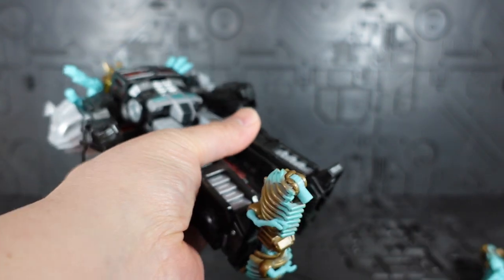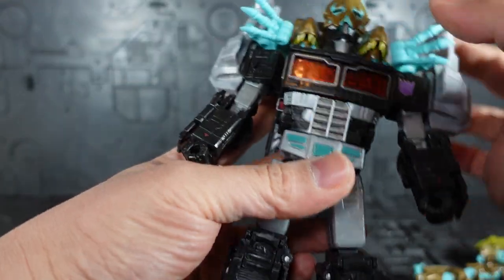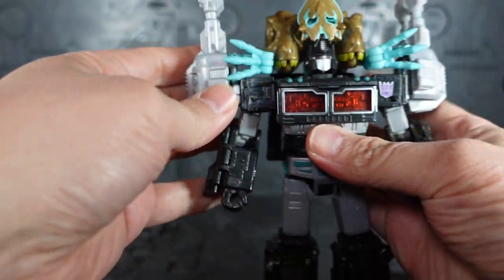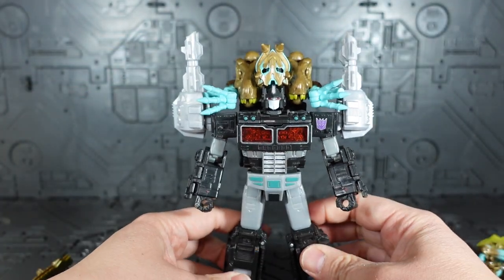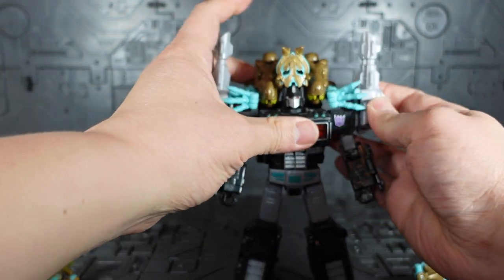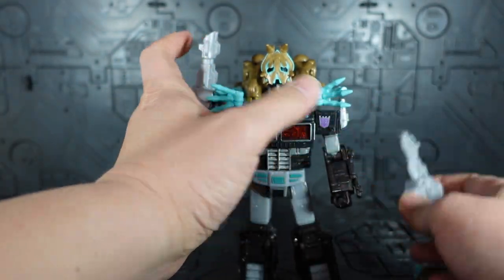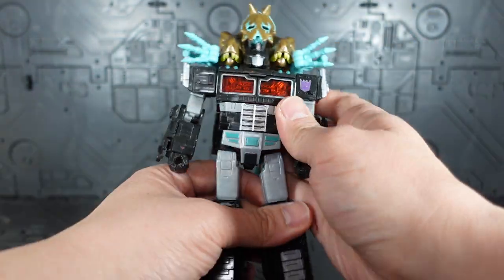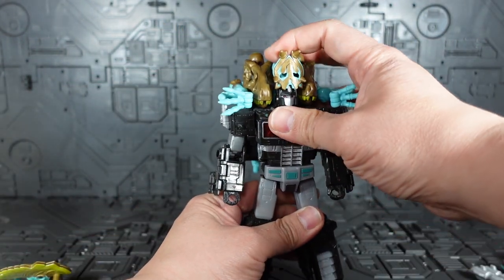We'll pop these off as well. These big guns are just plugged into the side of his smokestacks. So we can peel those off.